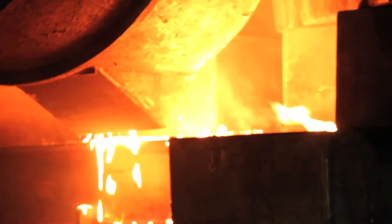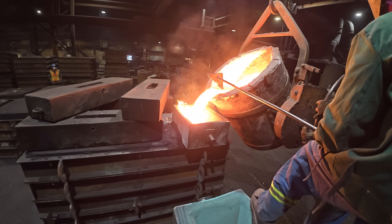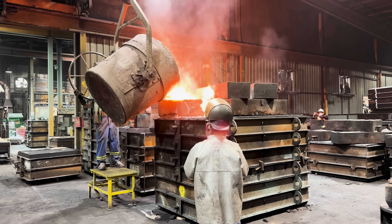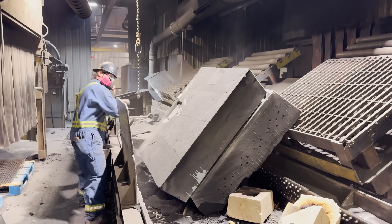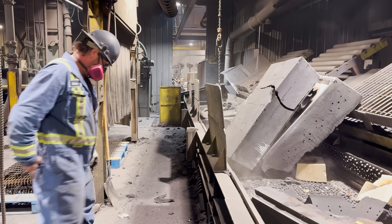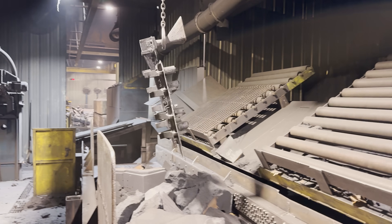Edison is getting to witness the most exciting part of the foundry — watching metal being poured. It takes about two hours to melt 5,000 pounds of metal. The tapping temperature is approximately 2,700 degrees Fahrenheit. Once that's full it allows us to go through the rollover machine and then around the line to be cleaned up. Today we're going to watch them shake out the casting and see how the Edison castings look on the runner bar, and also do a final inspection.